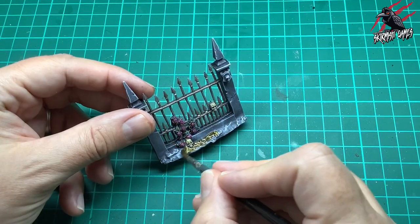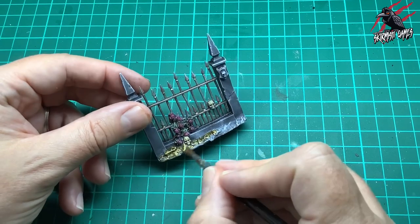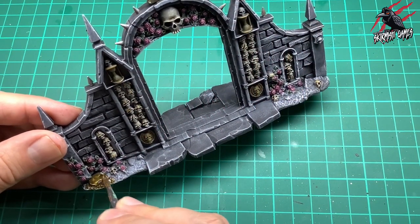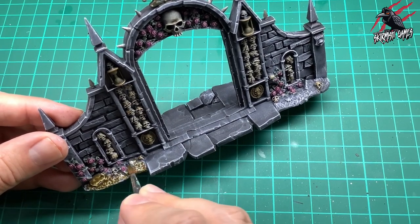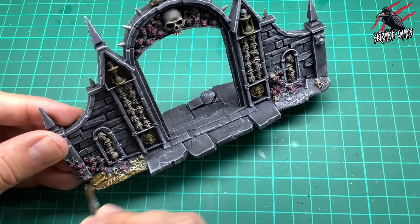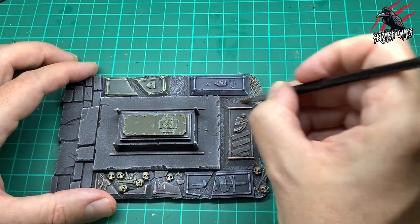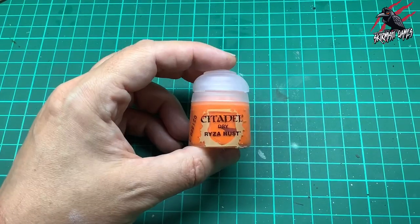Now I'm taking Agoras Dunes and going over all the mud and earth areas, giving them a nice coat. This is going to look quite similar to the Snakebite Leather on the roof, but we'll add Agrax Earthshade later to make it a little browner. Having it very similar to the roof really ties the piece together — it's almost like a darker version of the roof and frames the whole piece nicely.